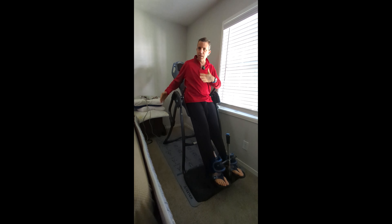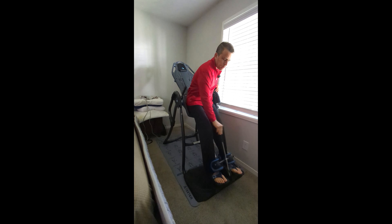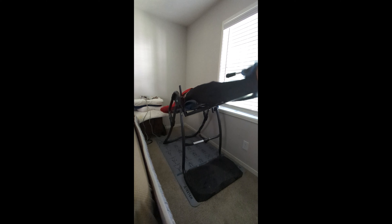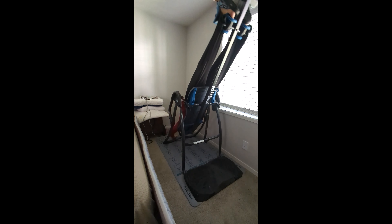The strap is nice because you can adjust how far back you want to go. Then I use the arm lock to keep my legs in place, and I just go back slowly — it feels so good. I grab the bars and push on it to really stretch my back.